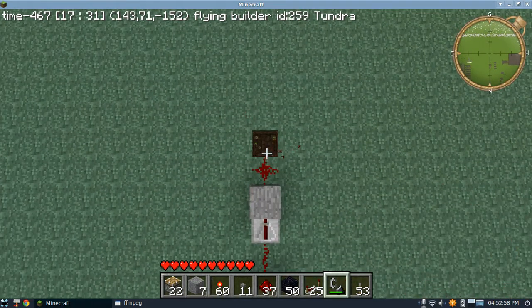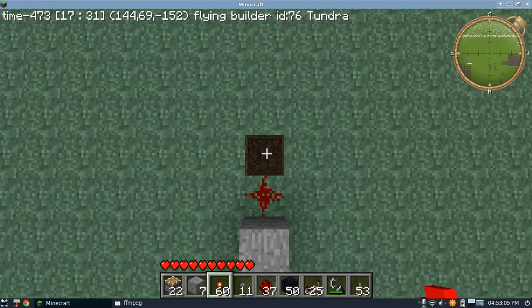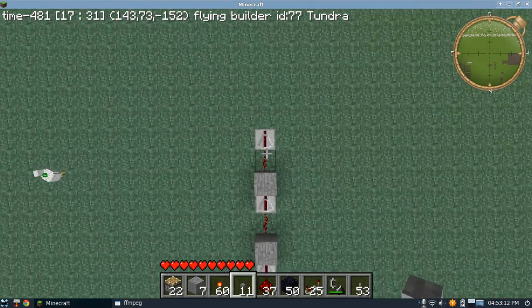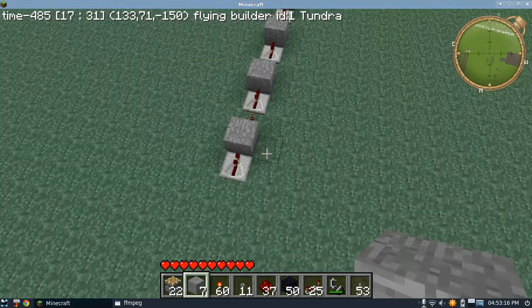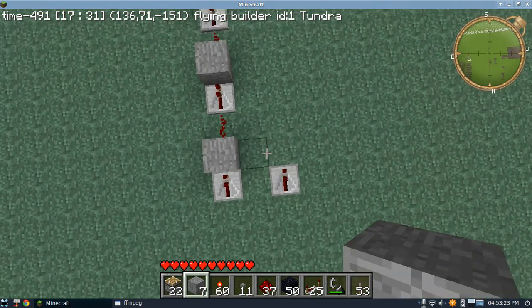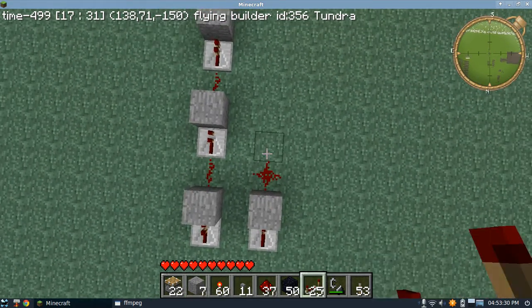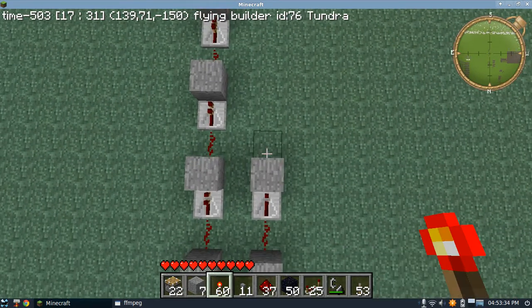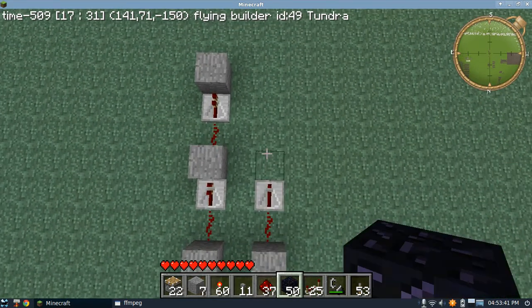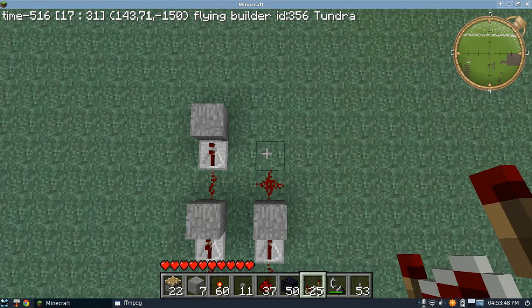The smaller it is, usually the easier it is to build. Here's the first row. Time to work on the second row. By the way, it's a good idea to have all the repeaters set to the lowest and the same delay. If you don't, you'll have errors in the system and it will sometimes output things that you might not want. That's what I did with my seven segment display - the faster the better.